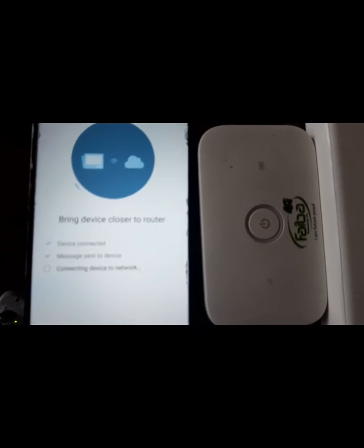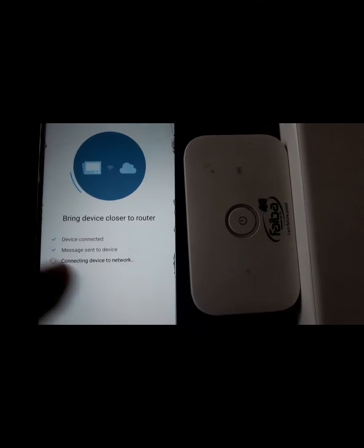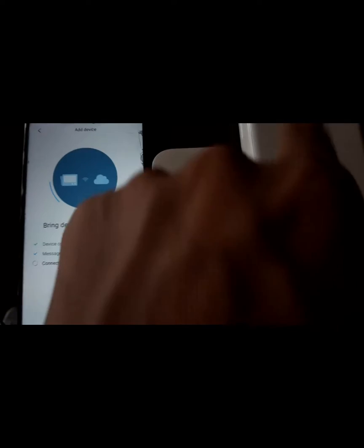It will give you all these instructions: bring device closer to router, device connected, message in device, connect device to network — so it's connecting. As soon as it connects, this orange light is going to turn blue, showing that it's connected.